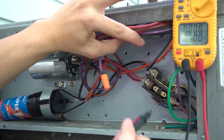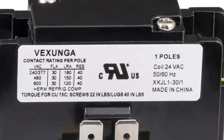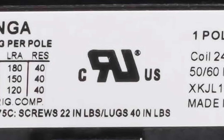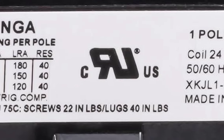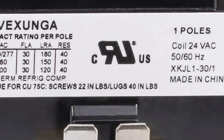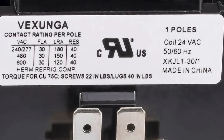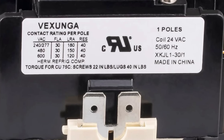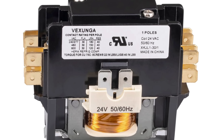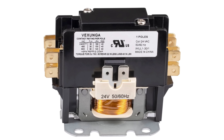The last thing I haven't covered on this label is this marking right in the middle. I believe it says CRJUS. To be honest, I'm not exactly sure what this means, but it's most likely a certification or approval mark indicating that this contactor meets specific standards or requirements for use in the United States. But if you know more details on this or any of the other stuff covered in this video, please let us know in the comments below.